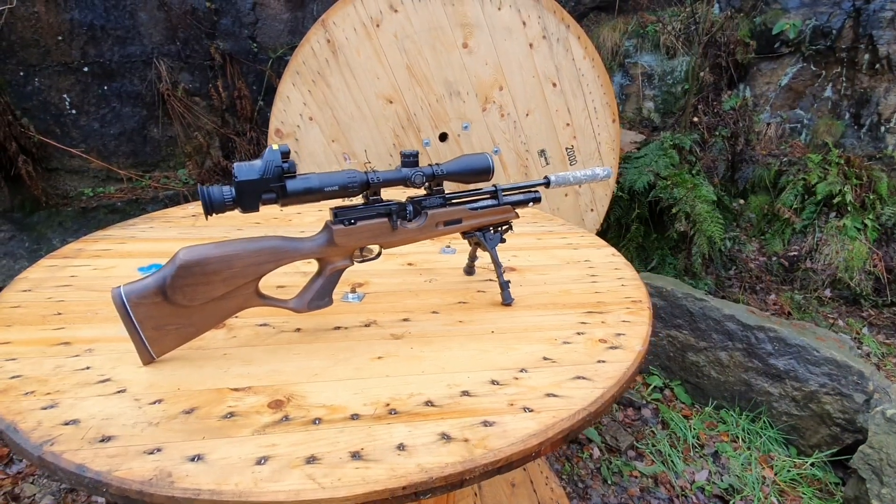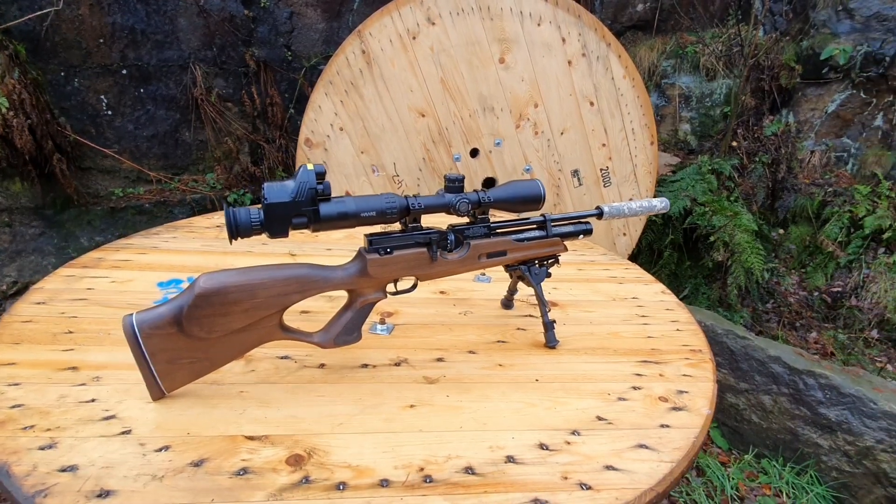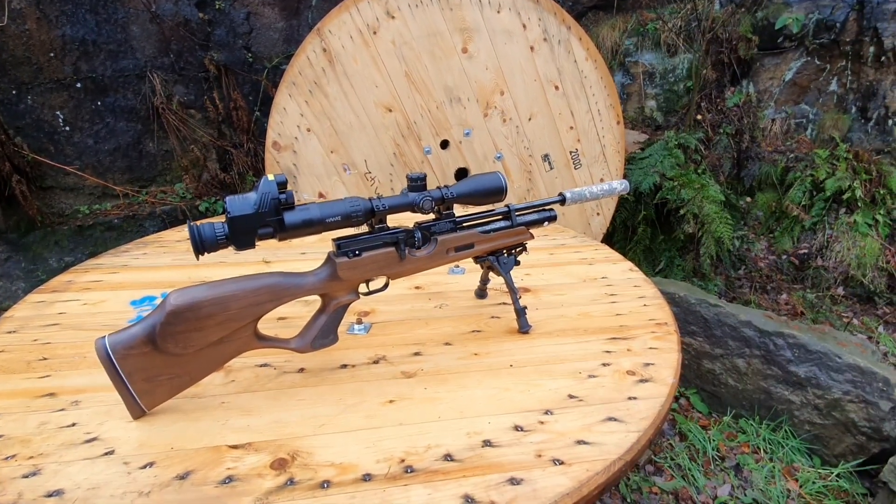They were all nice clean shots — headshots, straight down, no pain or anything like that, just lights out.